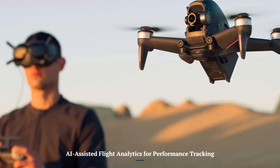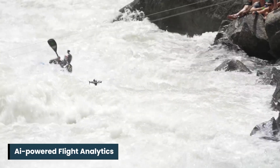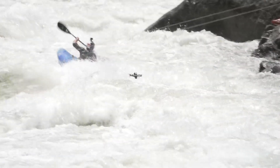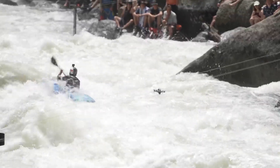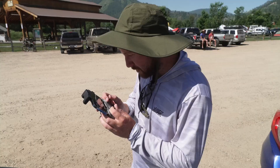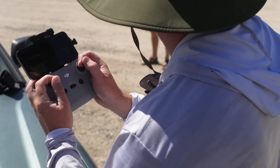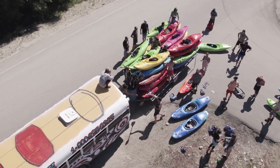AI-Assisted Flight Analytics for Performance Tracking: The DJI FPV-2 introduces AI-powered flight analytics, enabling users to review and improve their piloting skills. With detailed metrics on speed, altitude, and maneuvering efficiency, this feature sets a new benchmark compared to previous models, making it an invaluable tool for racers and hobbyists alike.